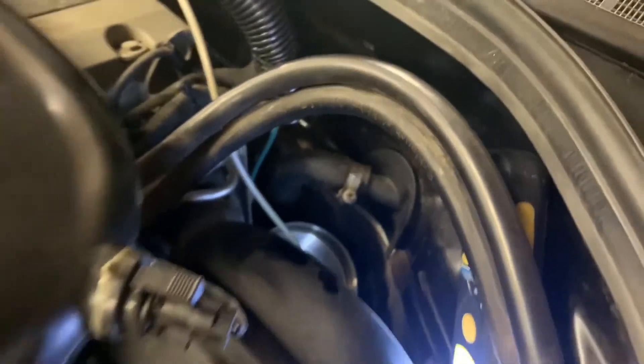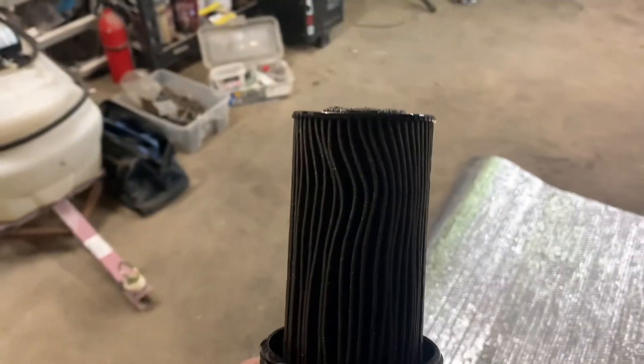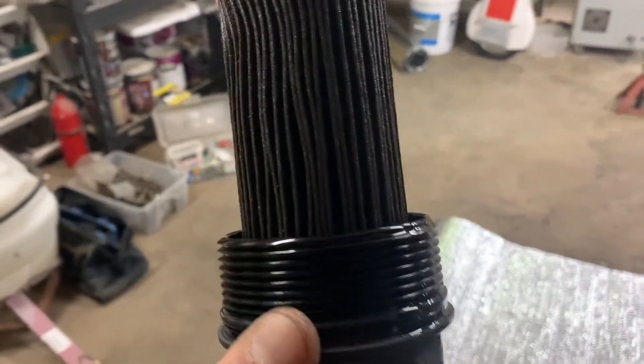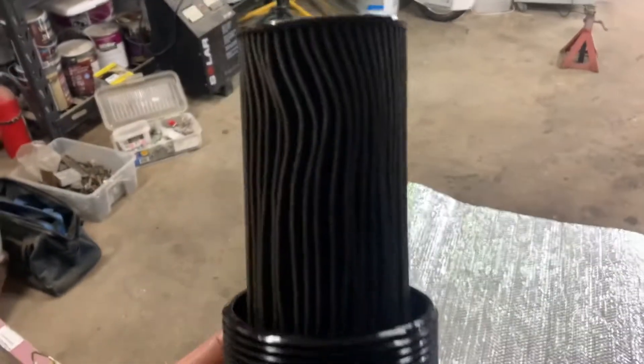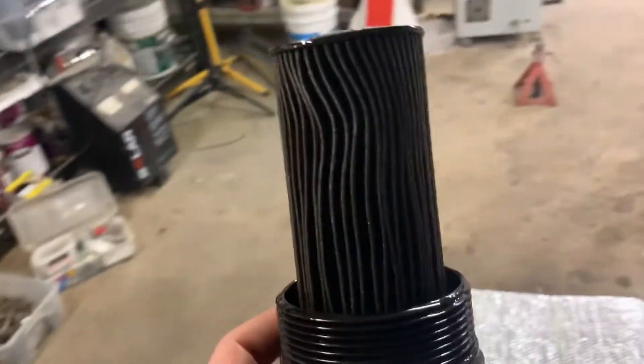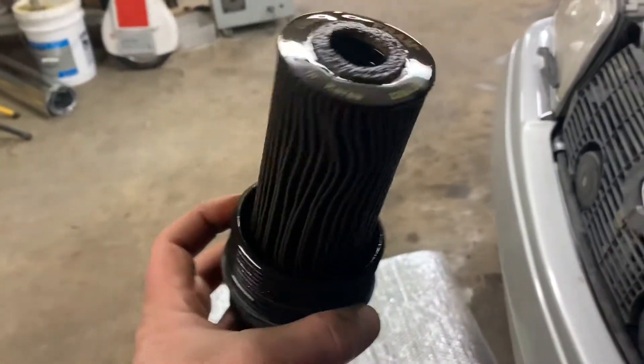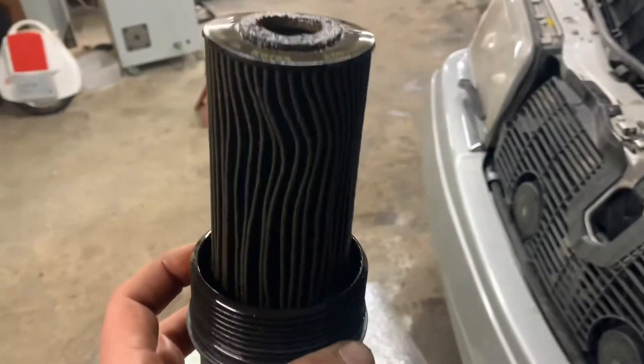It requires a lot of swearing. I think whoever changed the oil before never did the filter, because you can see this filter starting to collapse. The oil still looks clean, but I don't think this filter was changed — I don't think they could get to this thing on their own. That's kind of a shame. I got a new filter for it.